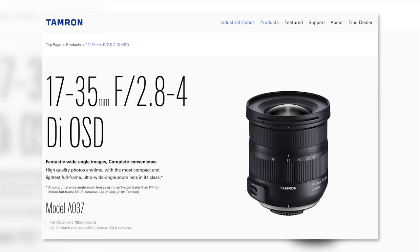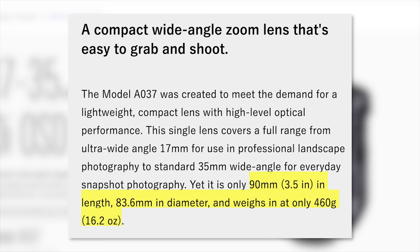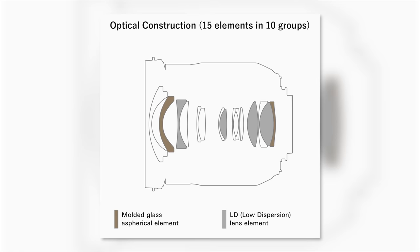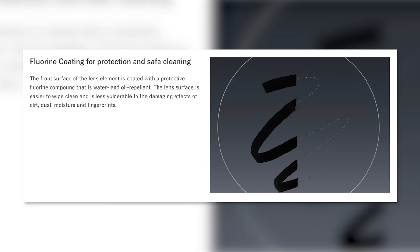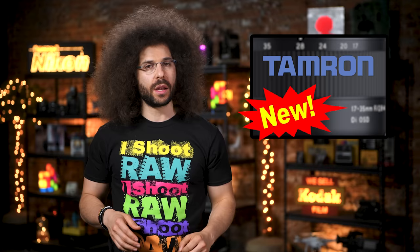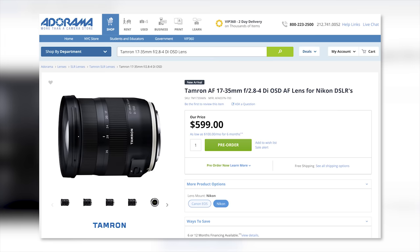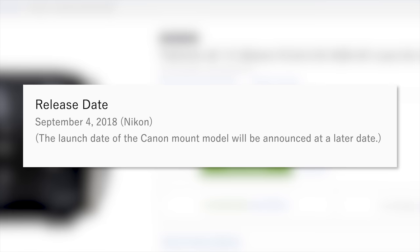Do you own a full frame Nikon or Canon camera and are in the market for a lens that is small, light, and doesn't fully break the bank? Tamron has announced a 3.5-inch long — 8.9 centimeters for those playing in the metric system — one pound (0.46 kilograms) 17-35 f2.8-4 OSD zoom lens. It packs 15 elements in 10 groups with fluorine coating and moisture resistant construction. It will be priced at $599, released for Nikon on September 4th and for Canon at a later date.